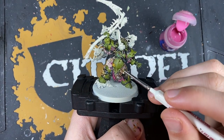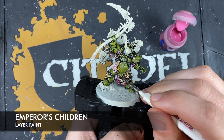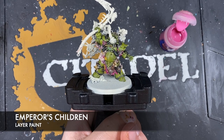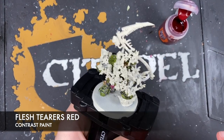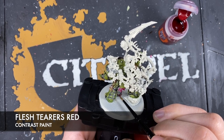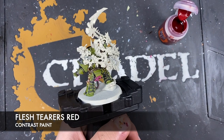Highlight the Nurgling's tongue and his belly button cable tentacle with Emperor's Children to add a little bit of colour. Then use Fleshtearer's Red for the smooth cable piece, and also on the two cables on his backpack underneath.